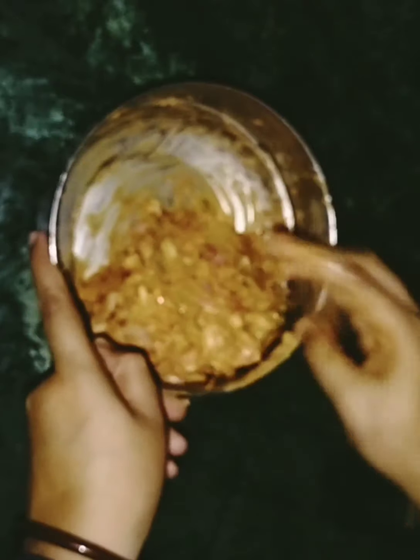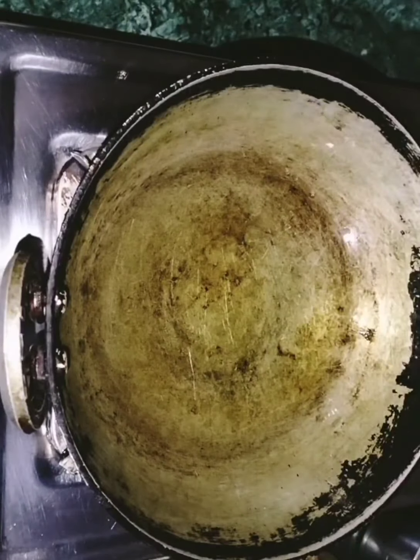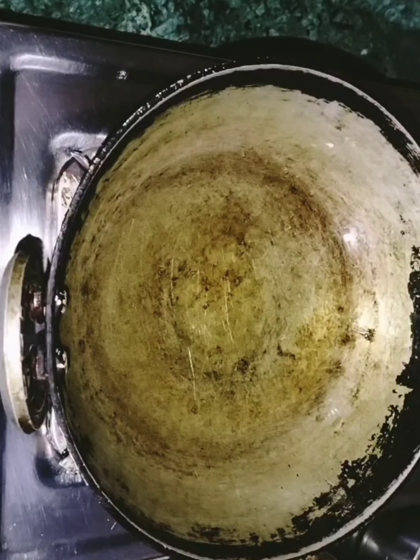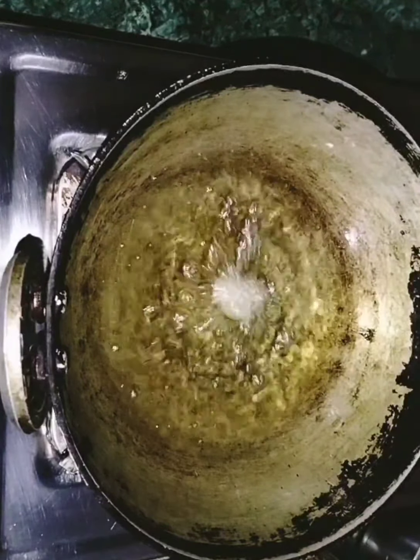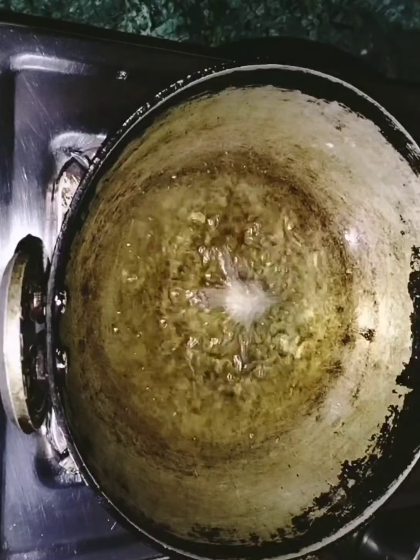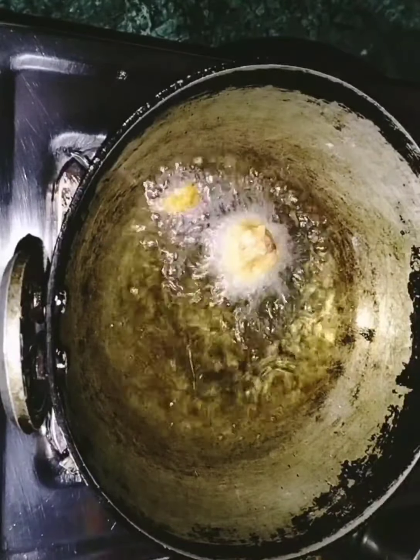We are going to fry in hot oil. We will fry in the hot oil. First, let's test the oil temperature, then fry in the hot oil.